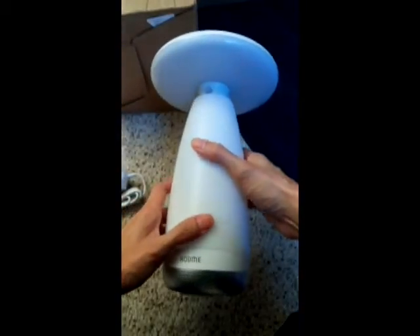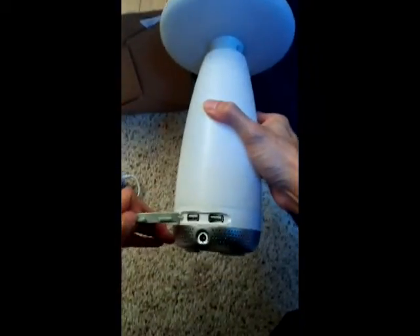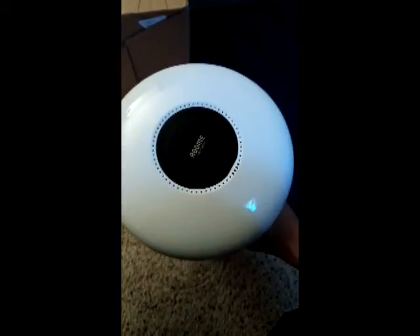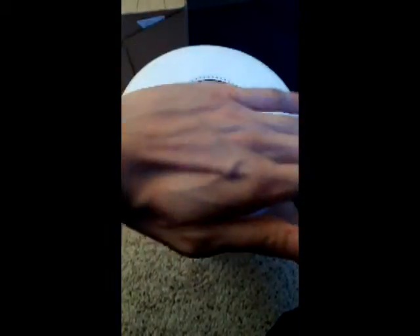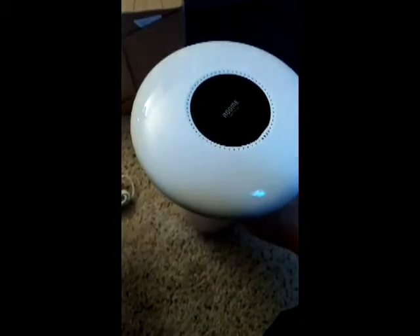Turn it around — you can see there are two USB charging ports right here, and this is the power adapter. Those are the sensors. What's cool about this is it's supposed to have 3D gesture control — you could just turn it on by waving your hand, kind of like the Force. That'll be pretty cool, along with gradual light wakening and some other features.